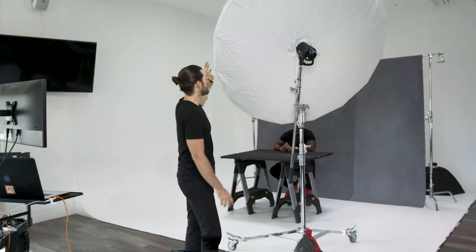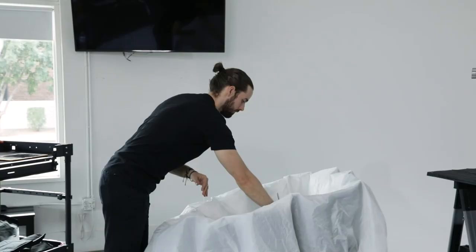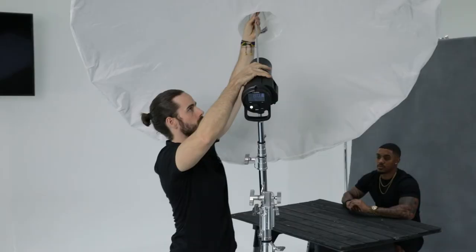So this is our Profoto extra large silver umbrella, and now we're going to do a couple shots where we add the white diffusion panel just to soften up how harsh the light is.